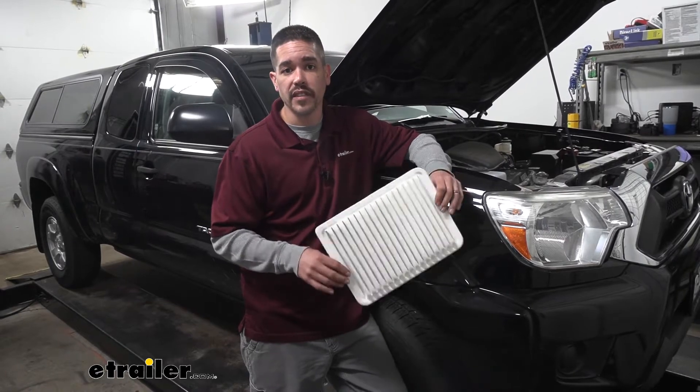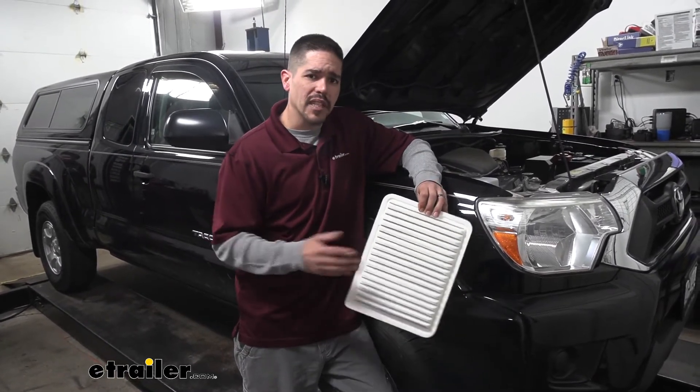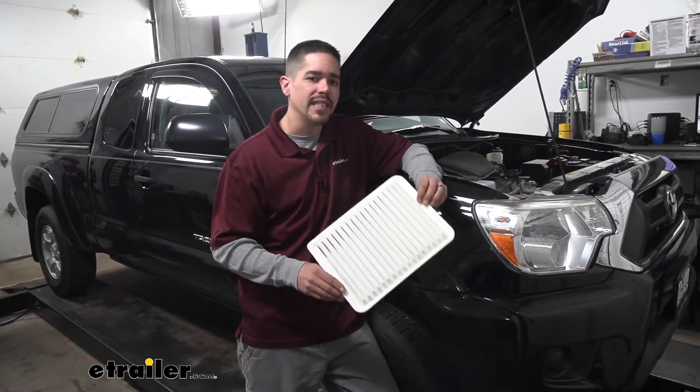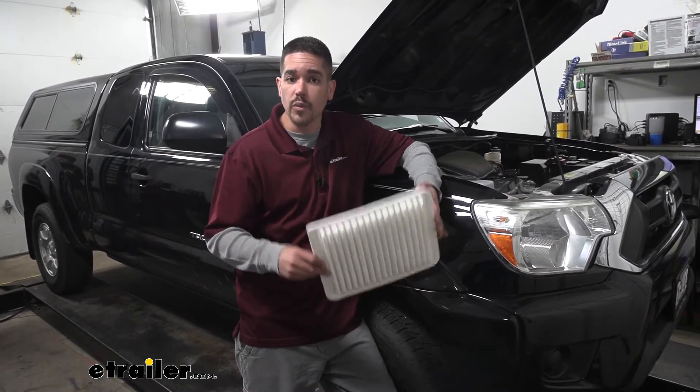Now I know we've all been in the service center and somebody offers to replace it for you. A lot of times we don't think about it — we just say yeah, go ahead, might as well do it. But it's an extremely easy process and there's really no reason to pay anybody to do it because you can do it at home with no tools.